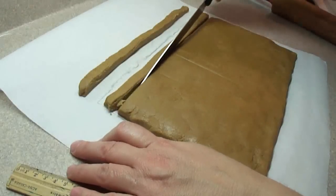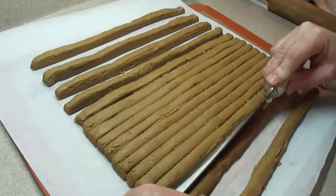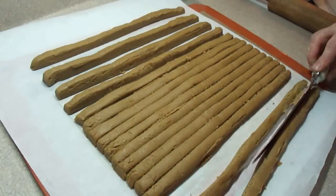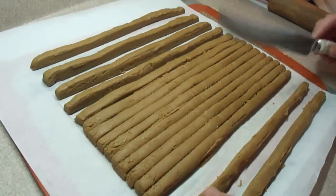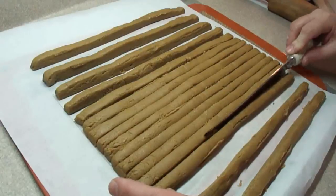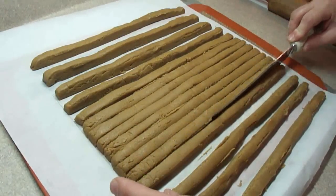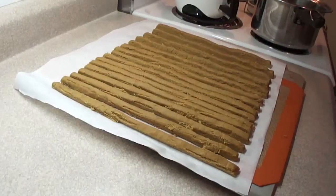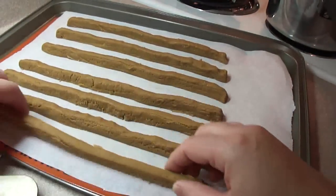Cut one half-inch strips until you get 16 of them from the eleven and a half by eight inch rectangle. Once all the strips are cut, put them in the freezer for 20 minutes until quite chilled. Do this for all your parts — everything goes in the freezer for at least 20 minutes until solid. You can see how solid they are; you can easily transport them at that point.